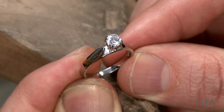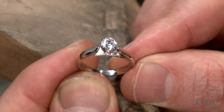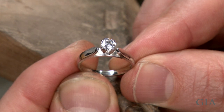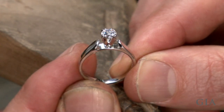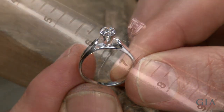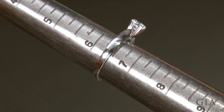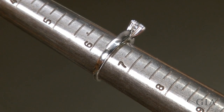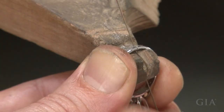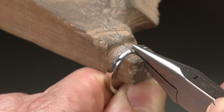This video micro topic features a method for sizing down a platinum cobalt ring using a torch. The ring has a center diamond but does not have any stone set in the shank. The ring is between six and a quarter and six and a half, and will be sized to a five and a half. Saw and carefully remove the piece of shank needed to reduce the size.